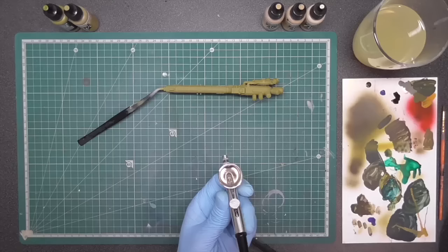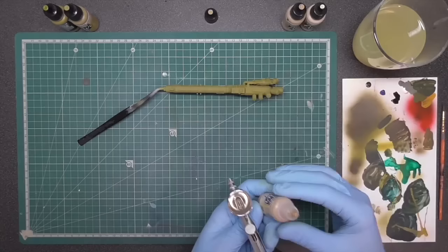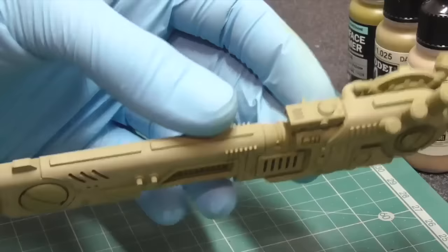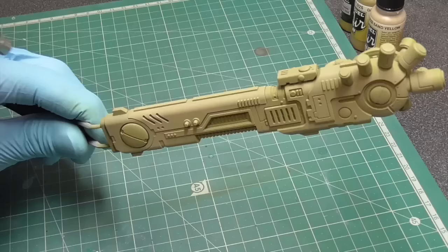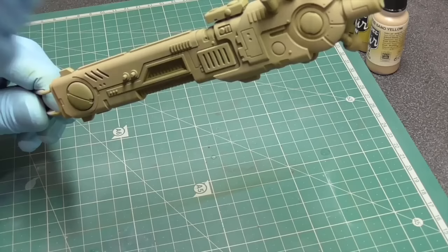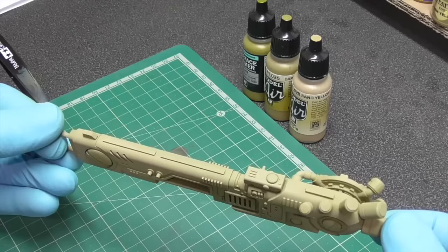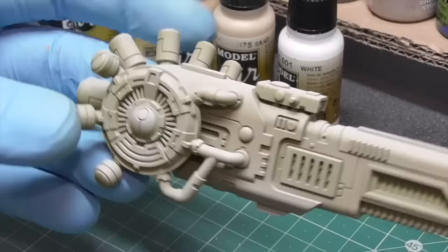The next color is Sand Yellow, which is mostly the covering color. We focus more on the edge pieces of the part, and from there we concentrate increasingly on the more highlighted surfaces. We're almost at our highlights now — going with Sand and then doing a final highlight of pure white.